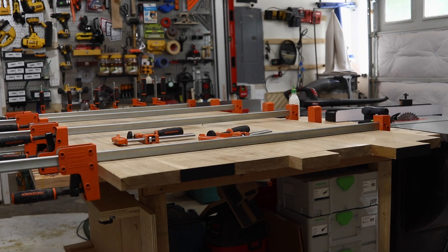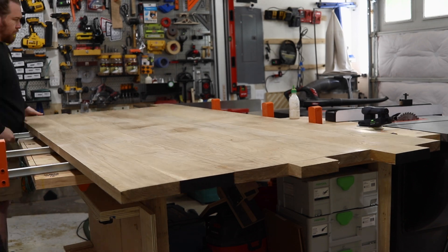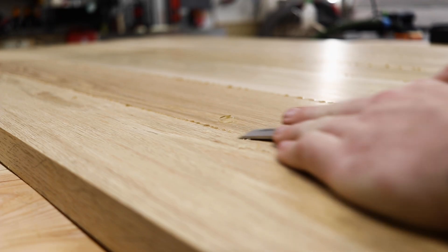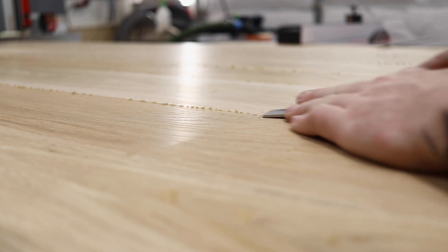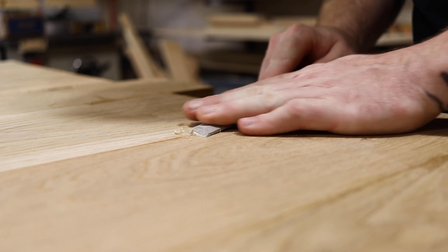Whenever I do a tabletop glue-up, or pretty much any glue-up, I like to do mine in the evening or late afternoon when I'm going to be done for the day, and then I let it sit overnight. Once it's sat, I take a chisel and scrape away all the excess glue, because I don't want to sand that down.